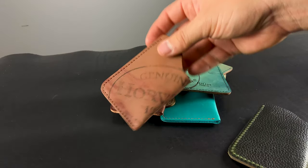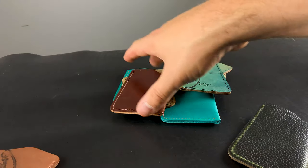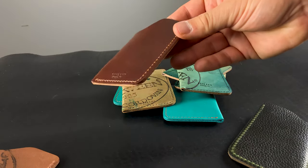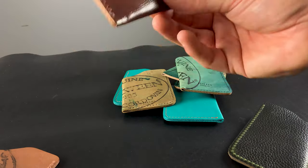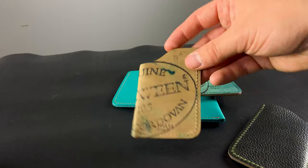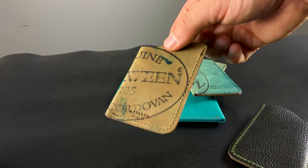Let's take a skim through some of the one-shot card cases going out today. This is a Color 8 all-reverse Shell Cordovan one-shot card holder. Here's another one in Color 4 — this is what I've been calling a double printed, where there are sort of two prints printed perpendicularly onto this one-shot. I think this is a really cool look we've never seen before and never seen since. Here is a Dark Green Reverse Shell Cordovan one-shot — a lot of really interesting things going on with the dye marks on that one.